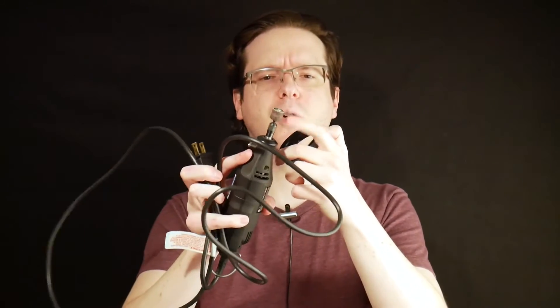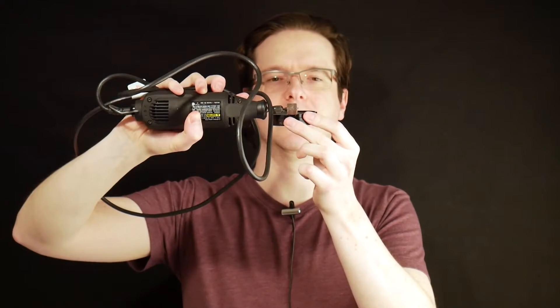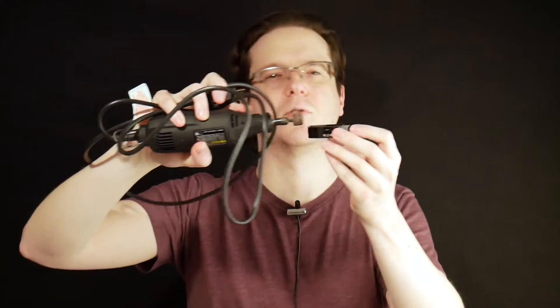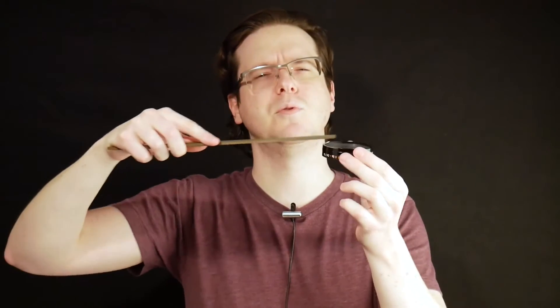To notch out the aperture ring so that it won't hit the follower tab and ruin the mount on your camera, I just used a Dremel with a coarse sanding bit. I came in at a perpendicular angle so I get a nice square side right there where it rests against that little follower pin, then just grind it away. It'll take something like 10–15 minutes. Once done grinding, I came back with an old file and smoothed it out a little bit for a nicer finish.